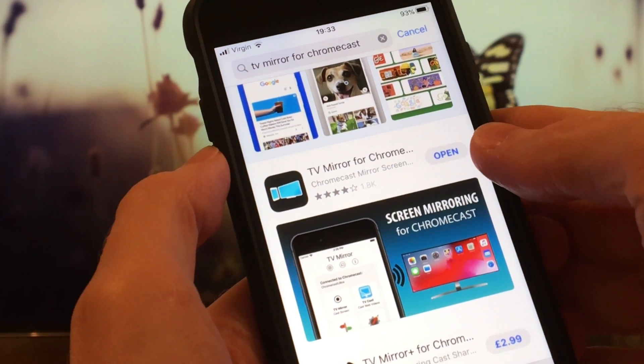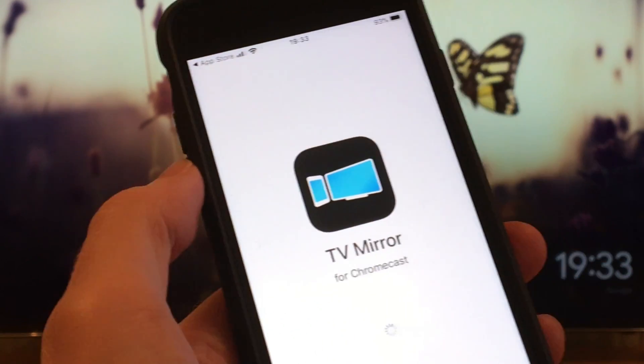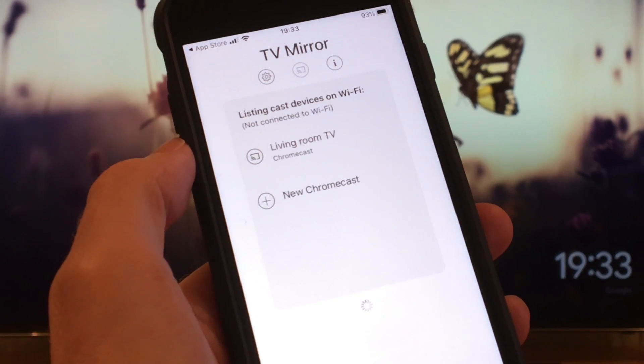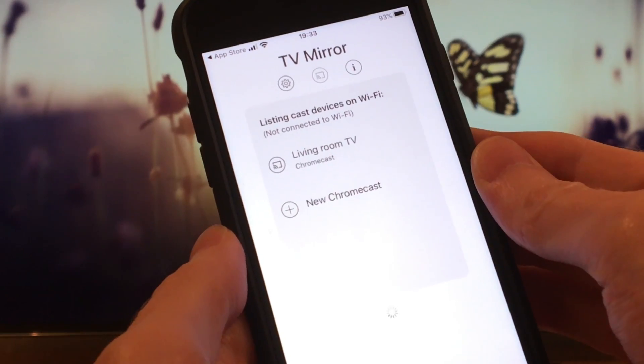I've already downloaded and installed the app, so I just need to open it. Make sure both your iPhone and TV are using the same internet connection. Now click on the Chromecast device you want to cast to — mine is Living Room TV.